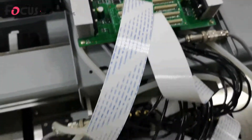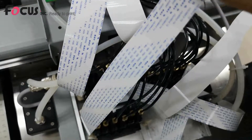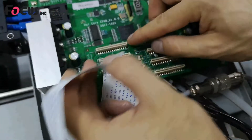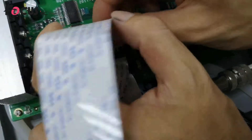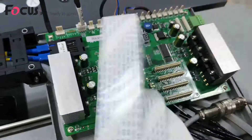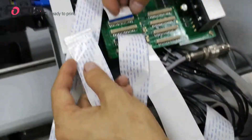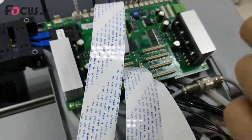Now install the varnish print head cable. The left varnish cable connects to P1 at the top — angle the pin by this side. The right varnish cable connects to P2, also at the top. Make sure the pin is oriented correctly for each connection.